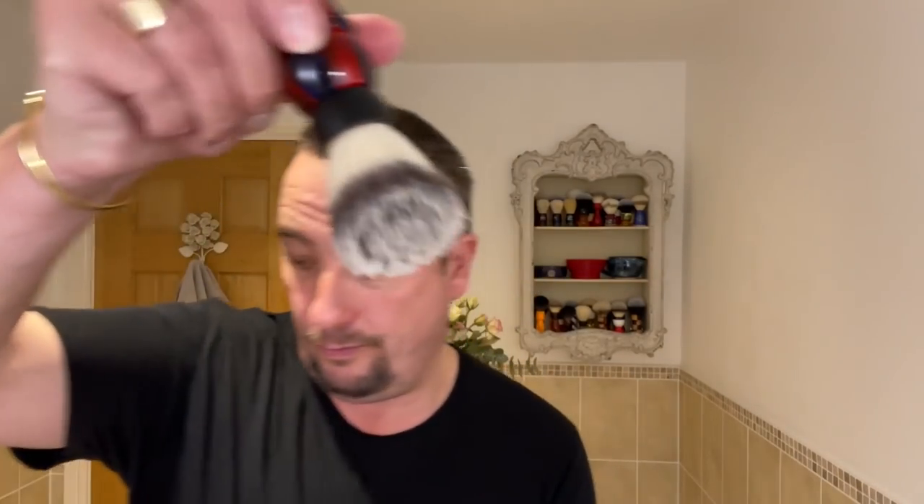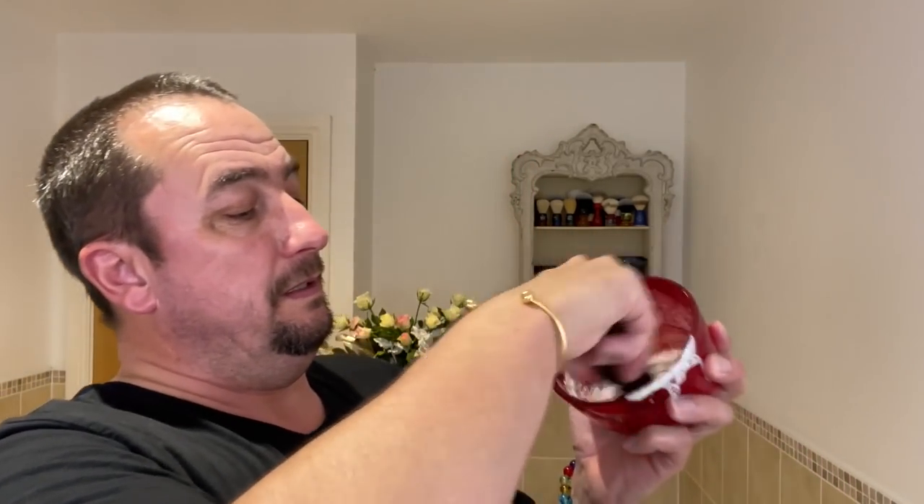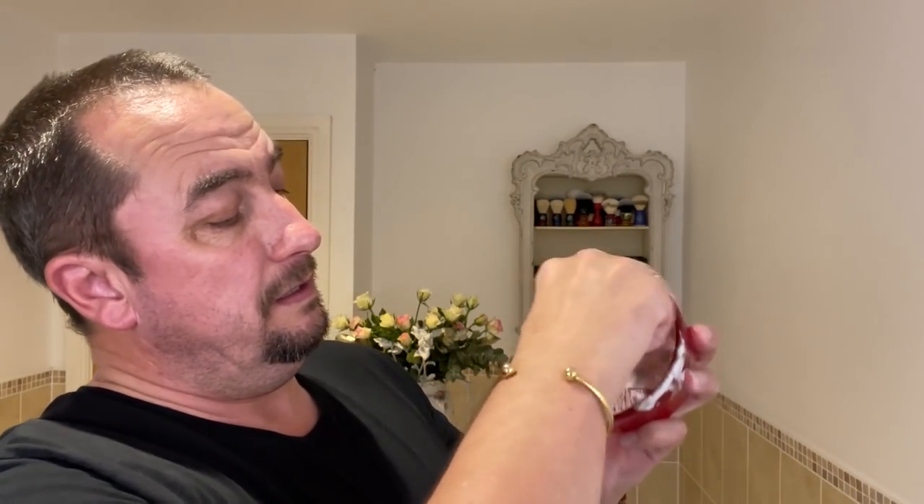Wet the brush now under the tap. You could soak it — you don't need to with a synthetic. Give it a good wetting, then flick it — one, two, three flicks usually. You can always add water, you can't take it out, so it's wet but not dripping. I added a bit more water to the brush. What will start to happen is you'll see it start to create a cream around the edge. Gather it up — like you're mixing a batter really. You're looking for a double cream texture. It's easy to do with a shaving cream.